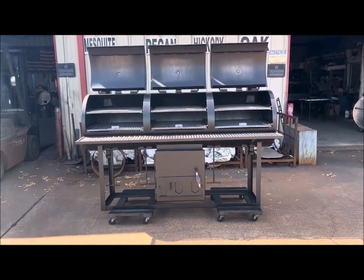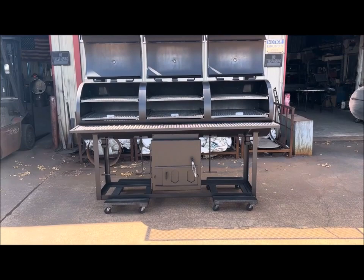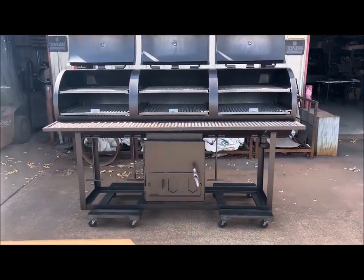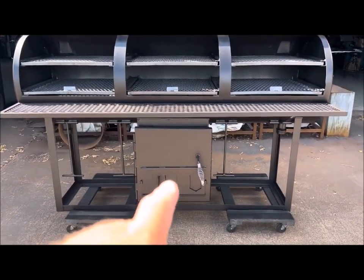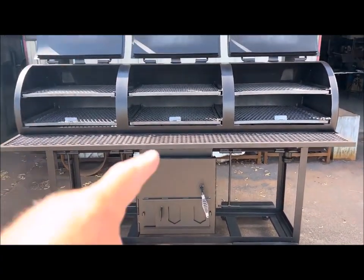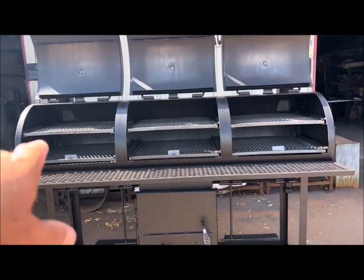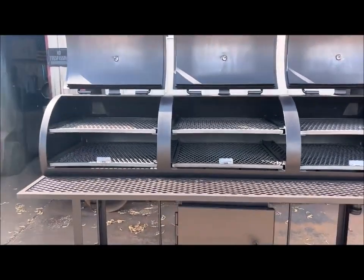We're delivering this today to Trailer Kings for them to do the install, and it's sitting on skids so that it can be bolted down to the trailer floor. You've got your center-mounted firebox, your slide air vents, a drop-down front shelf, three doors, six sliding meat racks, two in each of the doors.